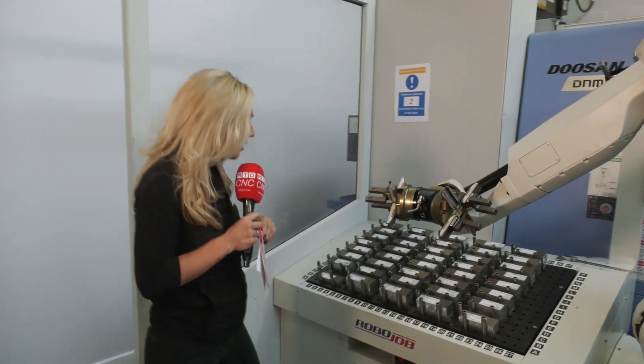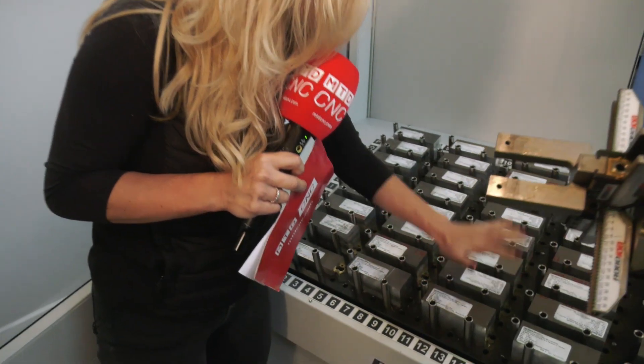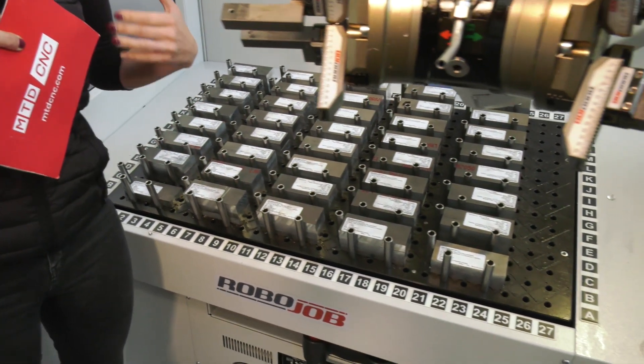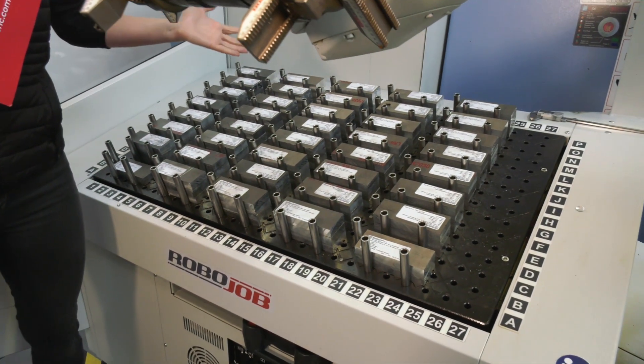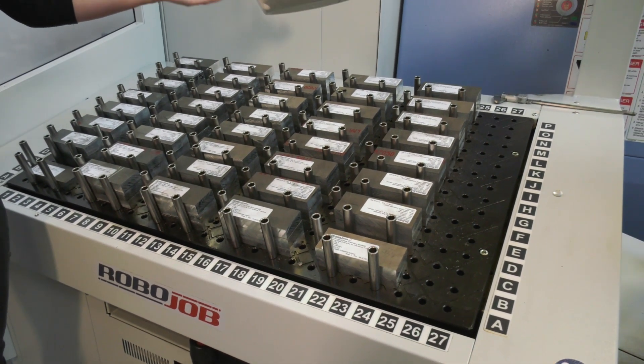There's a huge variety in payload on this particular model. I'll call them pins — determining the size and the payload of the part, these pins can be moved around to work out however long the batch you need, whether it's three off or up to three or four hundred or so on.